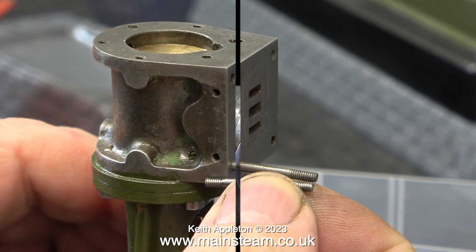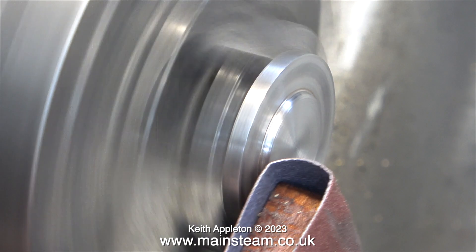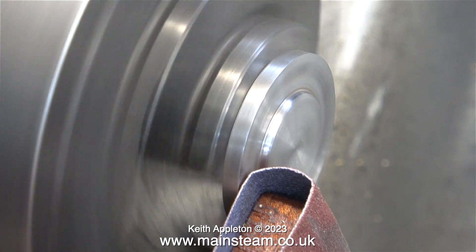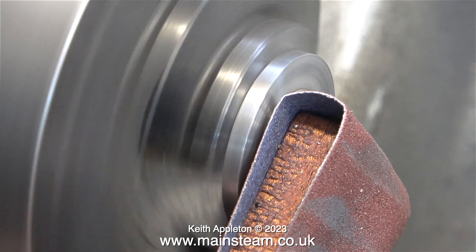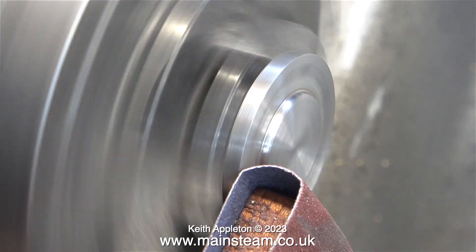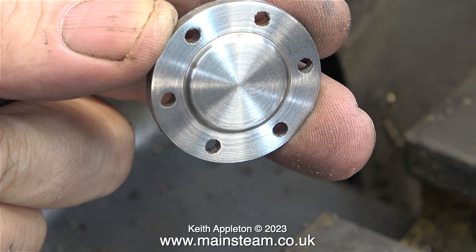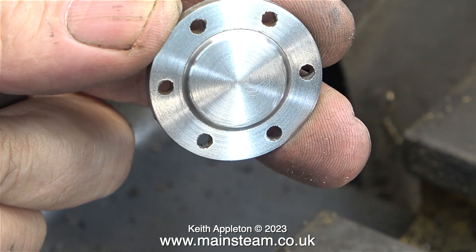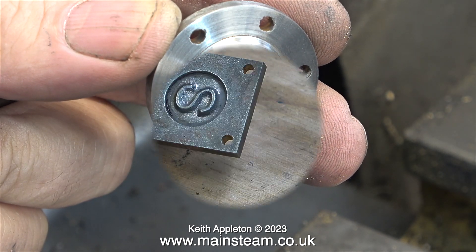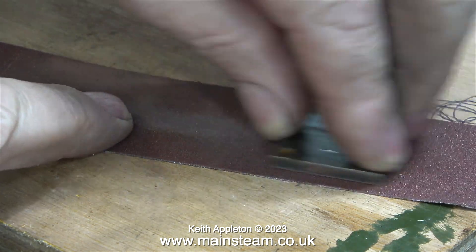Now it's time to go into the main workshop and clean up the cylinder cover. There's just enough metal on the register of the cylinder cover that fits into the cylinder to clamp it in my Myford lathe. From a health and safety point of view, I've wrapped a piece of emery cloth around a mahogany stick — this keeps my fingers much further from the rotating part. And now you can see the cylinder cover is much improved. This is the steam chest cover, and it was fitted to the engine just as cast — this is no good.